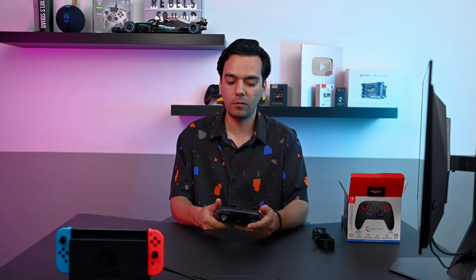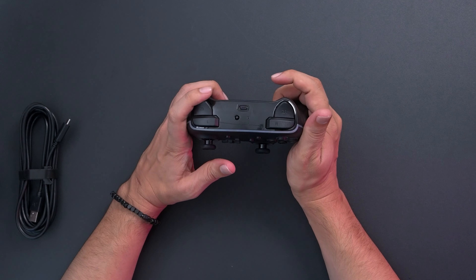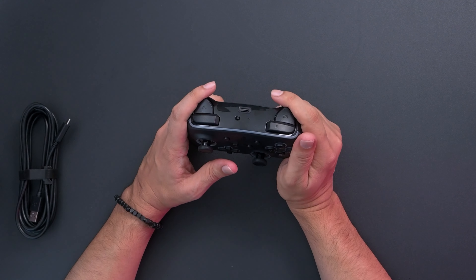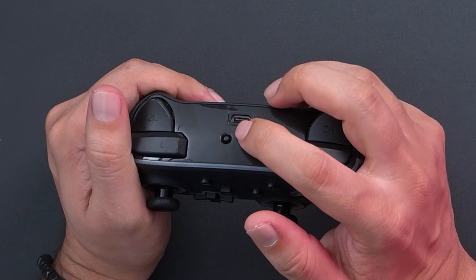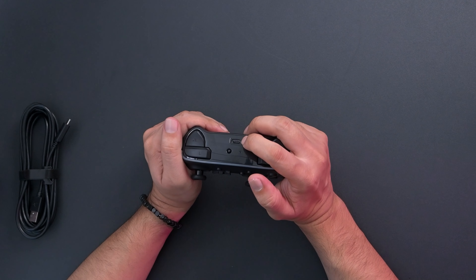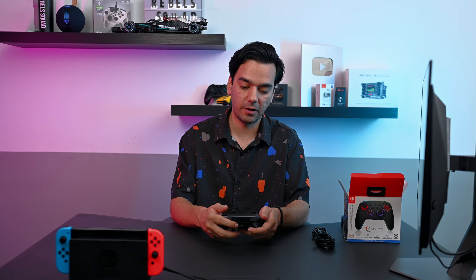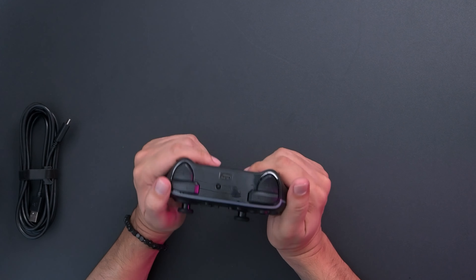The analog sticks are very grippy, which I like. We have all the basic buttons here — a home button, screenshot button, plus, minus, and all the other buttons. At the back of the controller we have some programmable buttons as well. On the top we have the left and right bumpers and then ZR and ZL. We also have a pairing or reset button on the top.